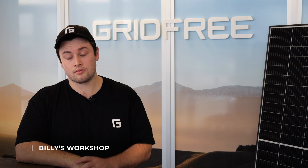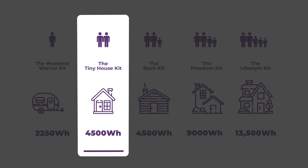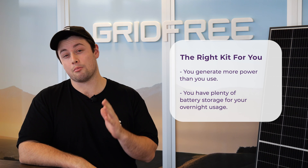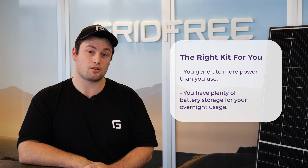How do you calculate how much solar you need? There are many complex factors that can go into that question, such as how much sun you get where you are and how you use your power. To make this simple, we've created a range of solar kit sets that you can choose from. All you need to do is get an idea of how much power you use in a day. The goal for today is to calculate a number we can use to size the right kit for you. The right kit is one where you generate more power than you use and have plenty of battery storage for your overnight usage. So let's get into calculating your power requirements.